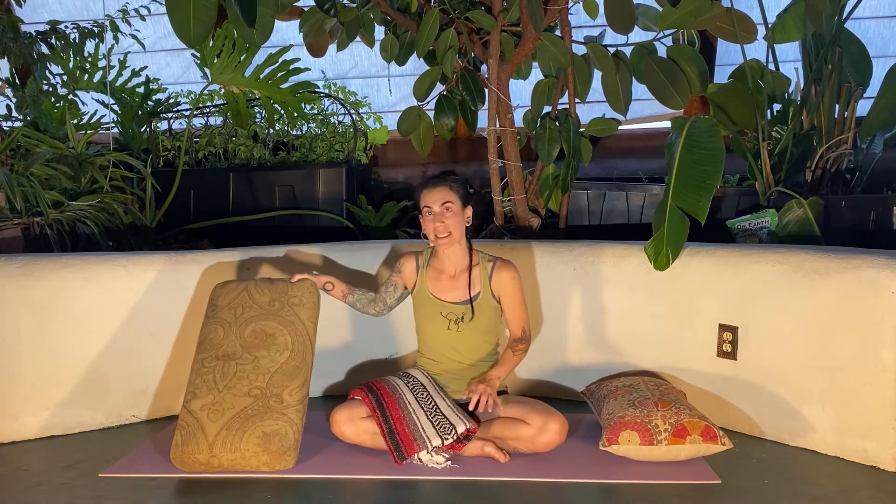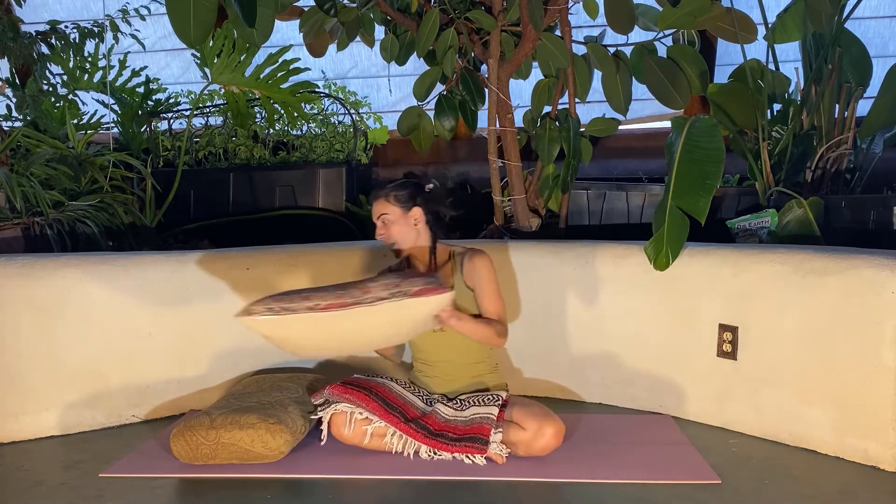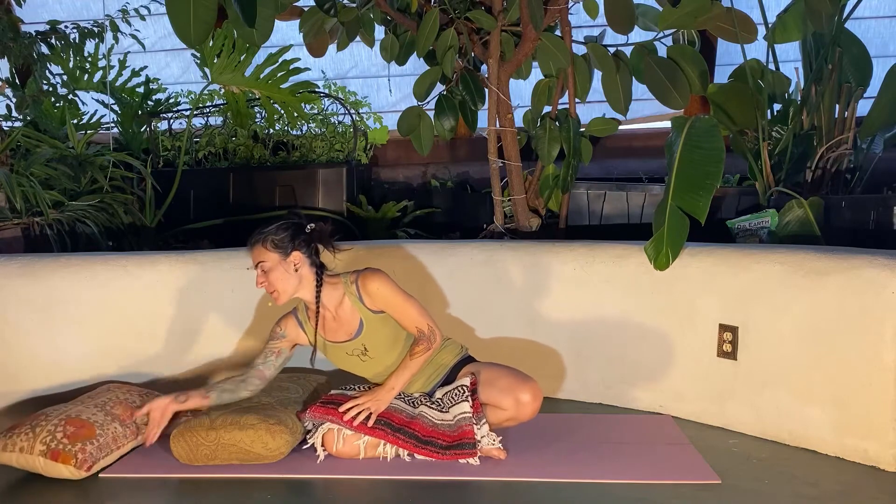A couple of props that would be useful: either some pillows — if you don't have a yoga bolster like this, then a few pillows, especially any stiffer pillows that you might have. And if you don't have that, then maybe a few blankets. So at least one blanket we will use. Let's set up first with a pillow or a bolster. I'll use my bolster, but you can have a pillow or a handful of blankets as well, if that works for you.